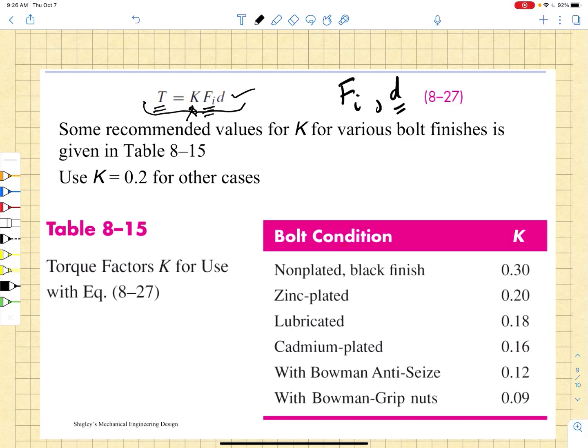Mind you, these are not very accurate — so this is just a means of relating torque to an initial preload in the bolt, but they're not going to be accurate. Generally, we use K equal to 0.2 if we don't have more specific information. Table 8-15 in Shigley gives you a number of torque factors K for different bolt conditions.